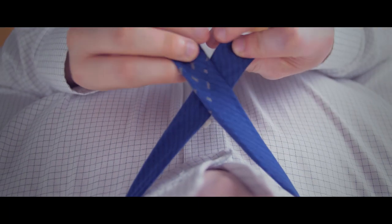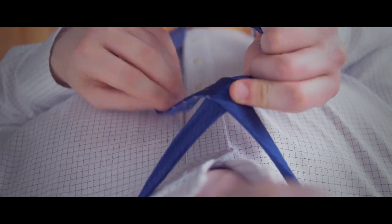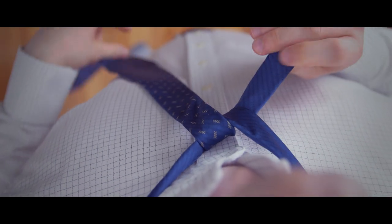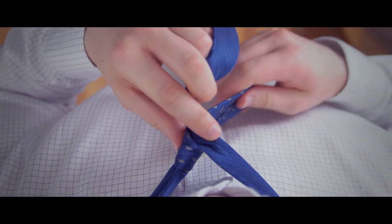First, cross the wide end of the tie over the narrow end, and then bring it under and through the neck opening. Next, cross the wide end behind the narrow end.